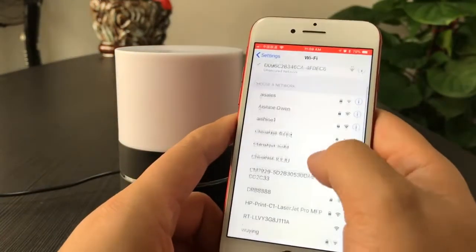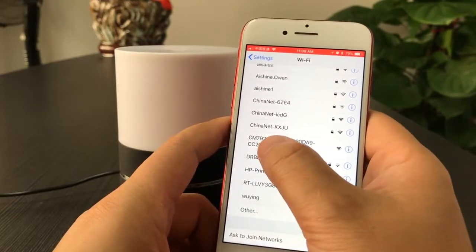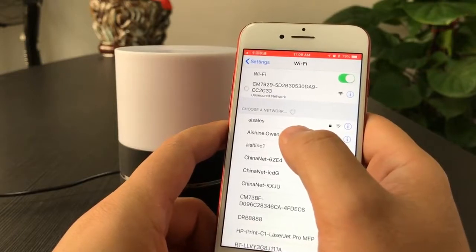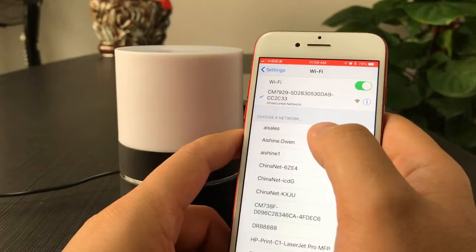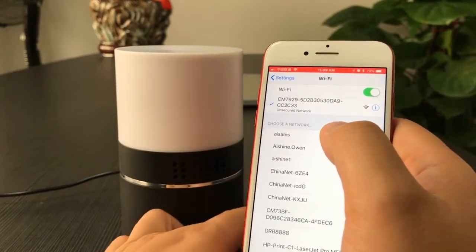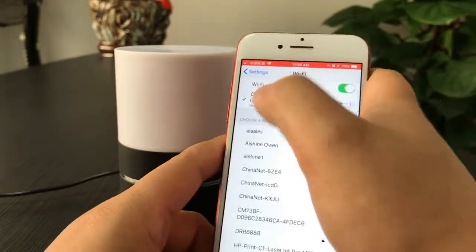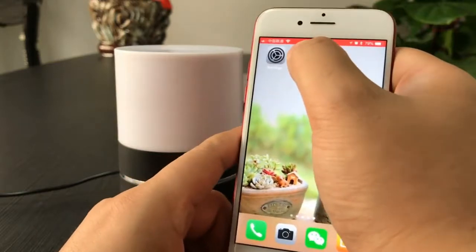We go to the Wi-Fi settings and choose the network. There is CM7929 — connect to it. When the Wi-Fi symbol appears, the camera is now connected with the phone. Let's open the ProIcon app.